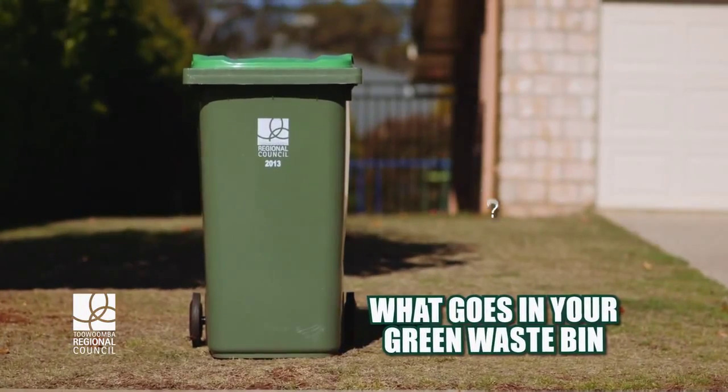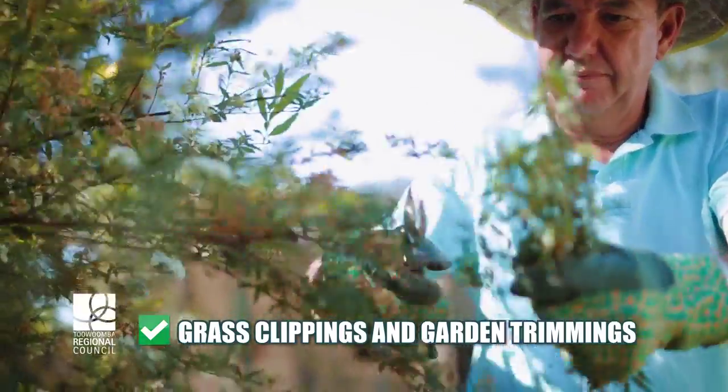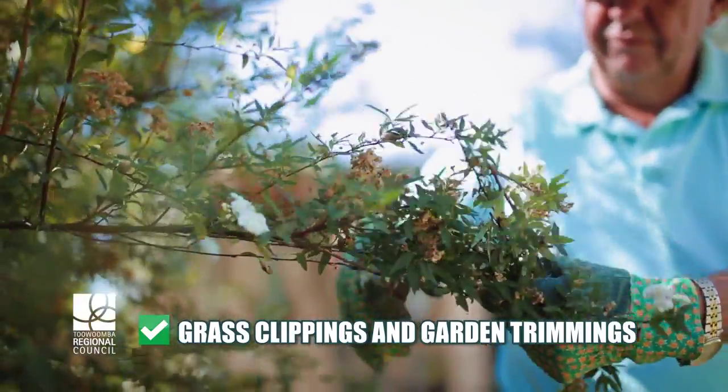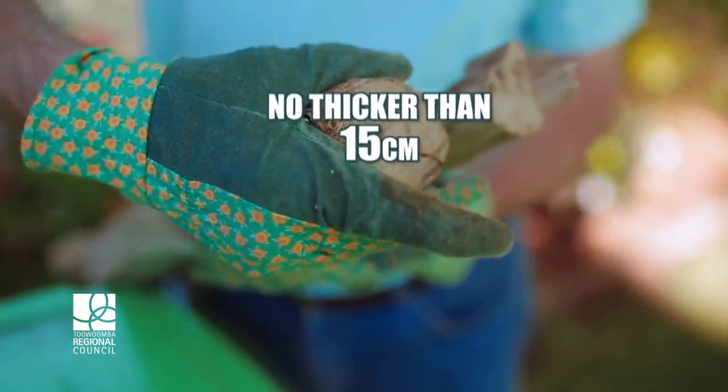So what goes in your green waste bin? The one with the lime green lid. Grass clippings and garden trimmings can go in, but please ensure branches are shorter than 50 centimetres and no thicker than 15 centimetres.